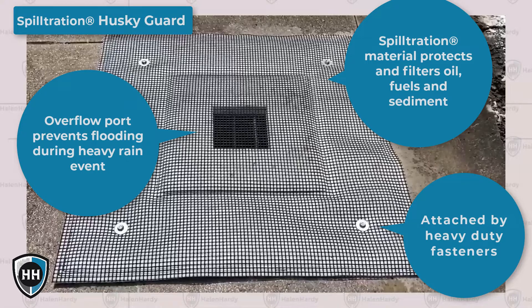An overflow port in the center prevents flooding during heavy rain events. And when the skies clear up, just sweep up any dirt and debris that has accumulated around the drain.